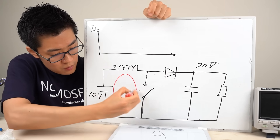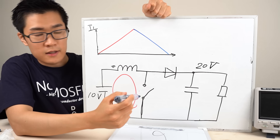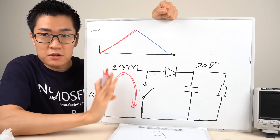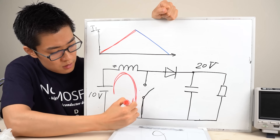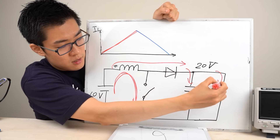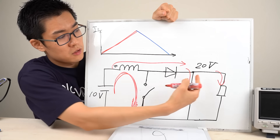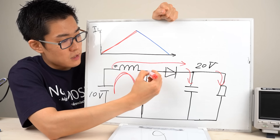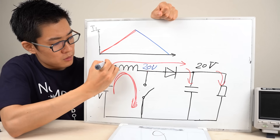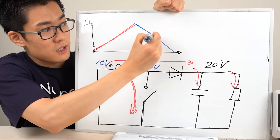During the period when the switch is closed, current flows through the inductor increasing. Once the switch opens, the current starts decreasing. Originally the current flowed through one path, but once the switch opens it flows through a different path — towards the capacitor and the resistor — meaning the diode is conducting. For example, if the power supply is 10 volts and the output is 20 volts, the diode conducts and the voltage at one end of the inductor is 10 volts while the other end is 20 volts, creating a reverse voltage across the inductor. That is why the current in the inductor decreases.